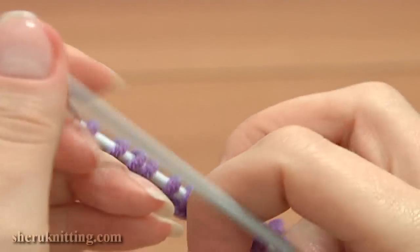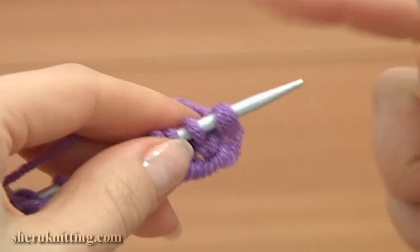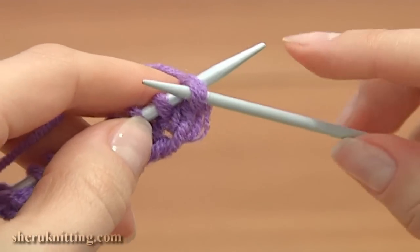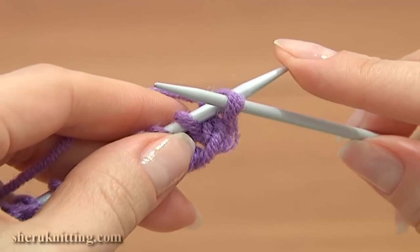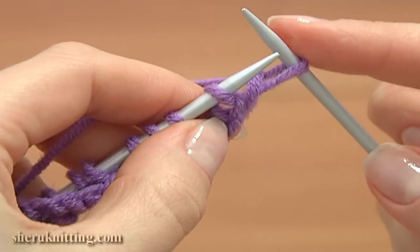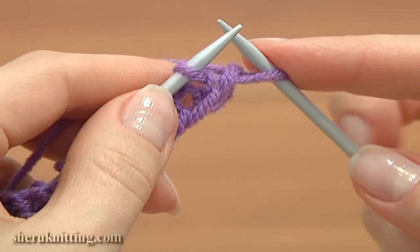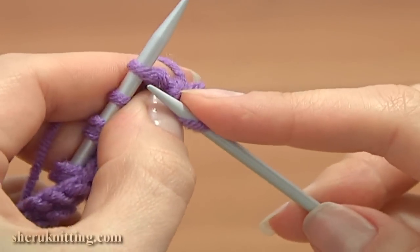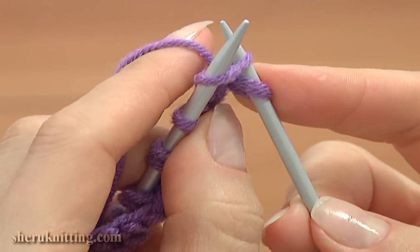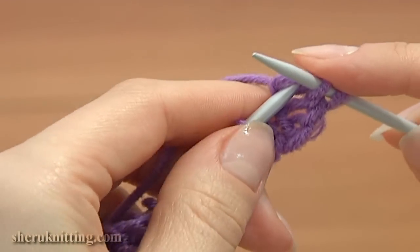Now turn the work and switch the needles. Work knit stitches on the wrong side. For this, hold the working yarn behind the main needle. For the edge, slip the first loop purlwise, then knit into the front leg of the loop. Insert the working needle into the front leg knitwise, grab the yarn and pull it through, and slide off the loop on the main needle.